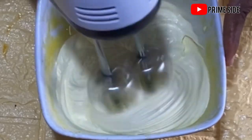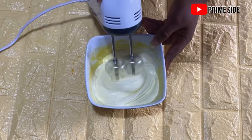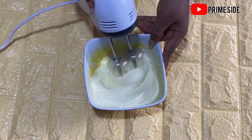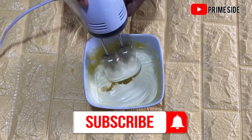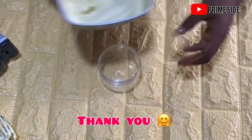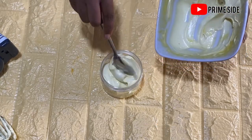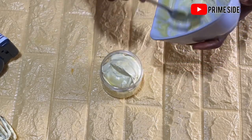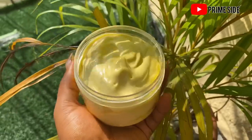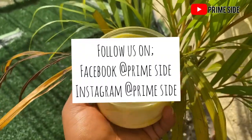You just have to store this in a cool place, preferably your refrigerator, so it doesn't melt. This is so beautiful! Please if you've not subscribed to this channel, please hit that subscribe button, like this video, and share. We're transferring this butter into a container — see how beautiful this looks! Thank you so much for watching. I hope to see you in my next video. Bye!